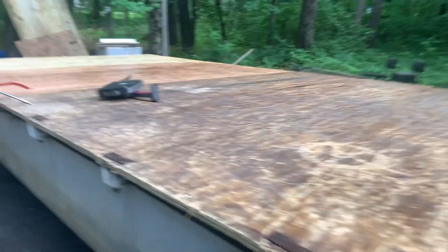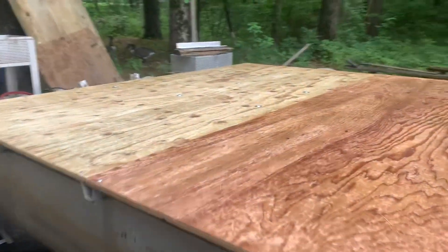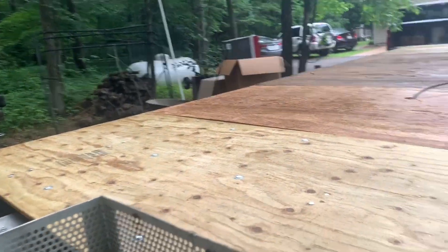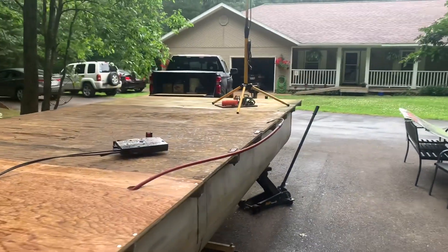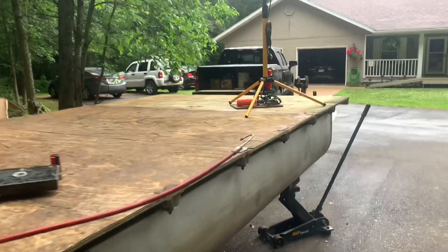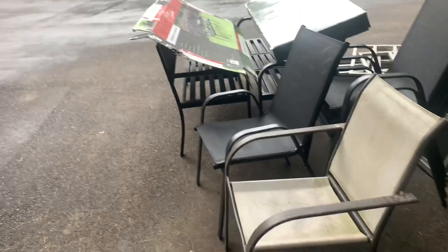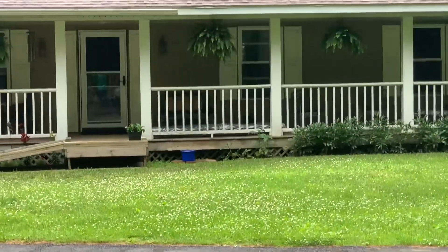It's going along. Got a couple three more days — if it doesn't keep raining. Are we gonna make it by the Fourth? Yeah, I mean it floats right now, it's just not as pretty as it can be. There are some benches and stuff that are gonna go on it temporarily, not this chair. There's carpet laying over there — that's about it so far.